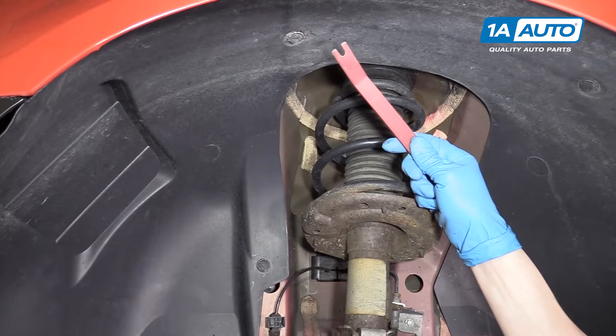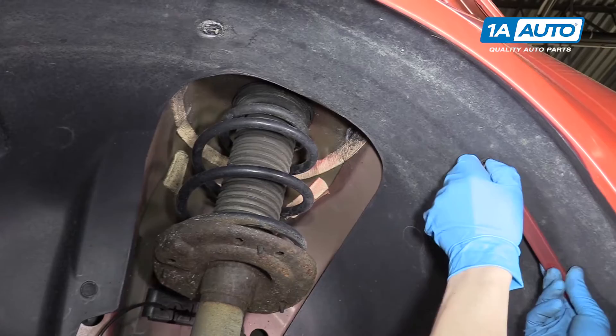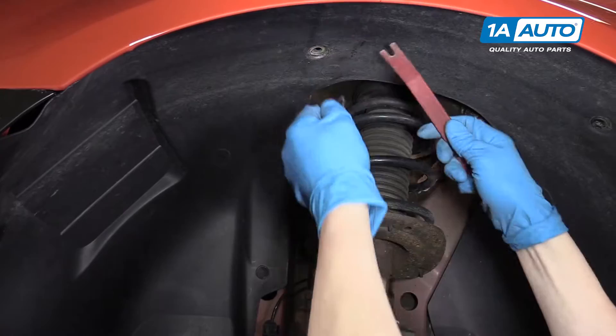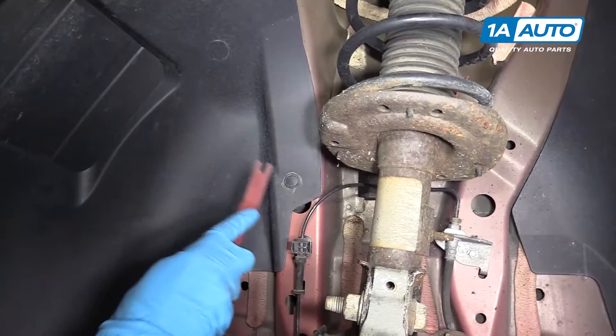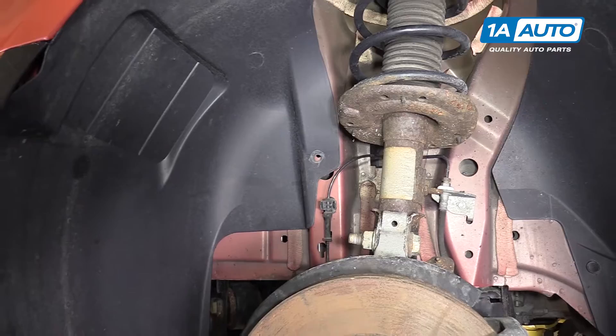With the tool that you can get from 1A Auto, you can pop it right in the clip and pull the clip right out of the fender liners. Once you have the centers out, the bottom half will come out very easily — just like that. There's one more clip right here in the back on the inner wheel well. You'll pop out the center and then the bottom half, and the fender liner should be loose at that point.